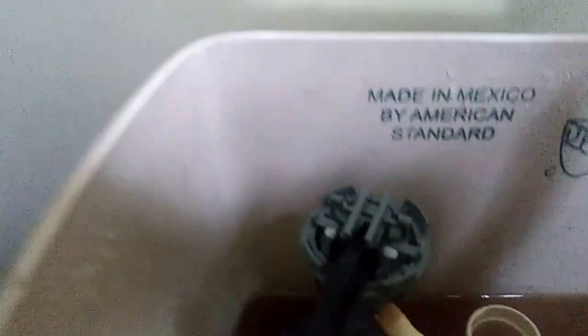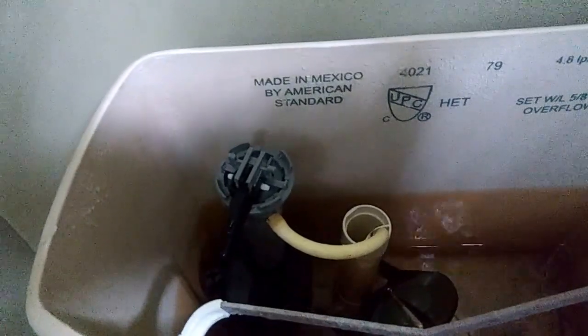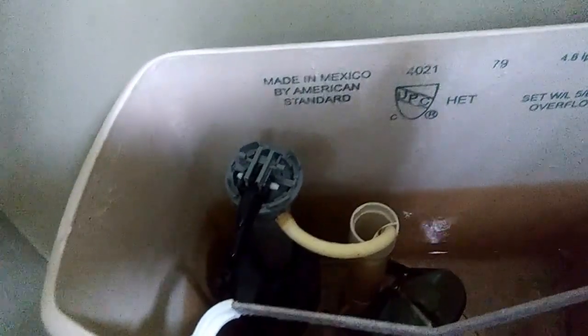I'm going to turn the water off, which I'm going to do down there. I'm going to flush it to make sure it locks up.